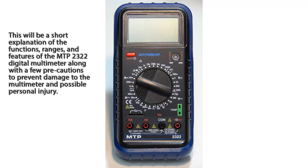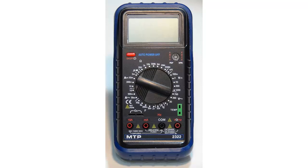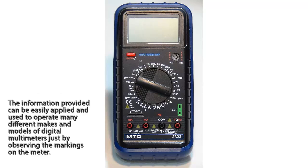This will be a short explanation of the functions, ranges, and features of the MTP-2322 Digital Multimeter, along with a few precautions to prevent damage to the multimeter and possible personal injury. The information provided can be easily applied and used to operate many different makes and models of digital multimeters just by observing the markings on the meter.